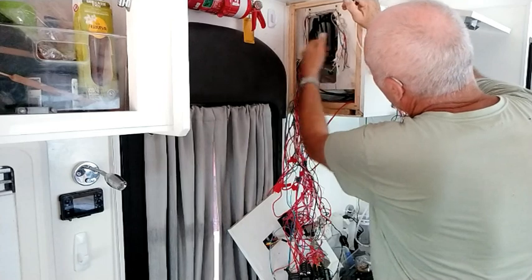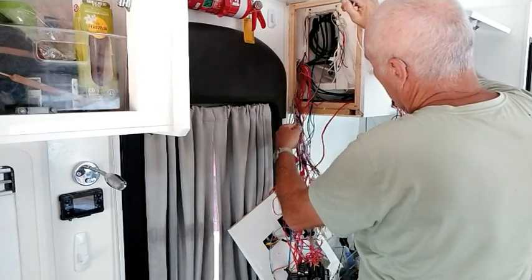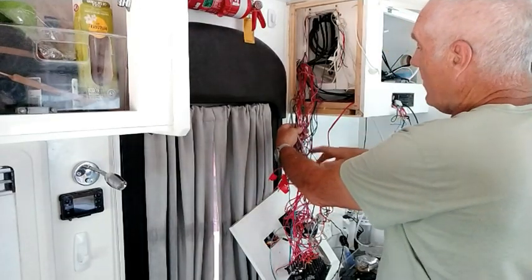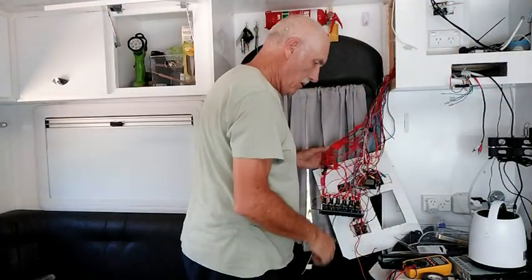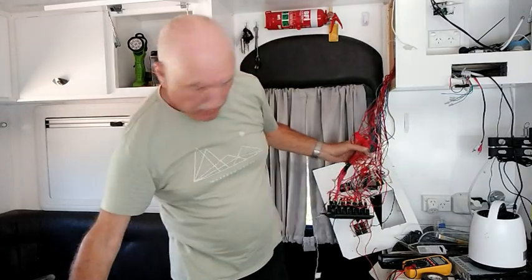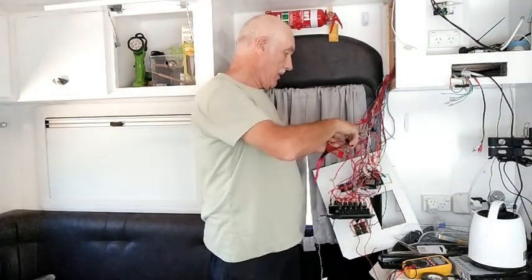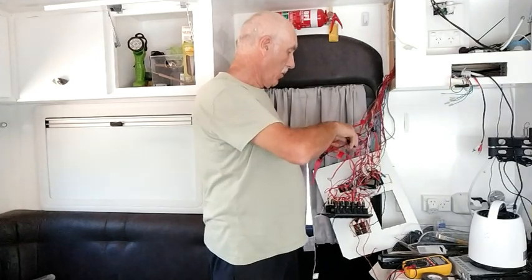They're nicely bundled up, and I'll have to do the same thing with all the red wires — at the moment they're still woven into all the others. Now that they're all nicely labeled, we can confidently cut them loose.